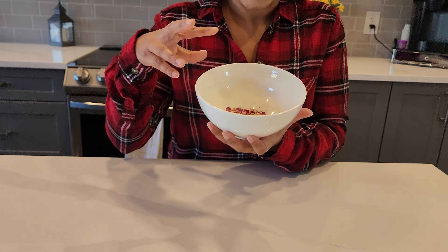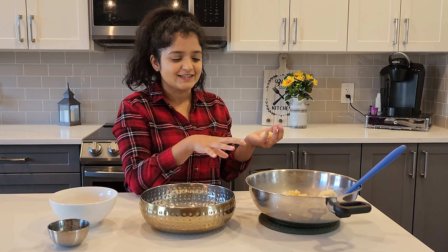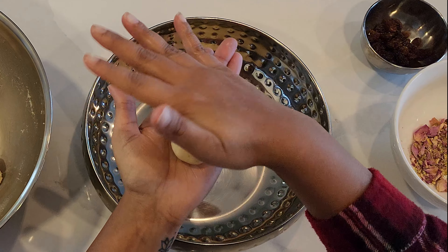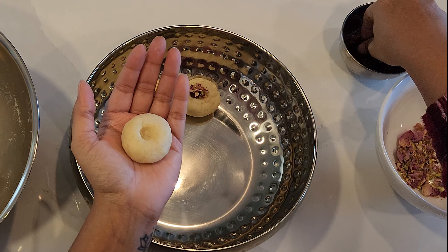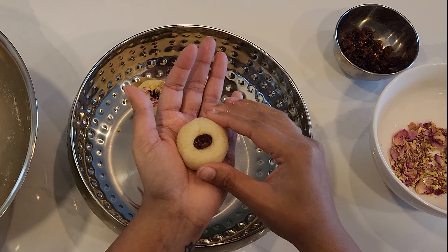They're so pretty — they'll make the laddus look really cute and beautiful. So at my little workstation, just grab one little piece of dough, put a tiny hole in it, and then remember those raisins we started with — pop one in there.